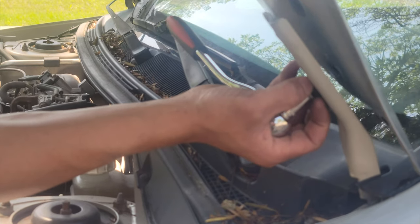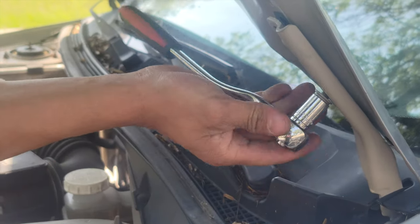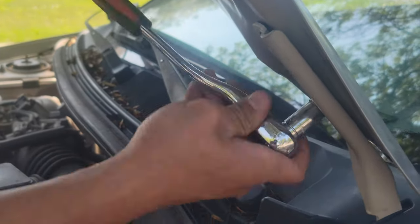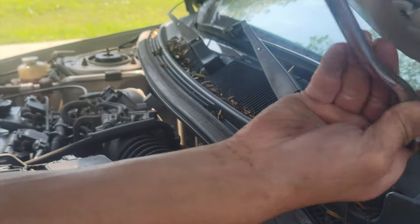So we got one bolt on the left side. Now we're putting the second bolt on the left side. It's kind of hard because I'm holding it up as I'm screwing it in.